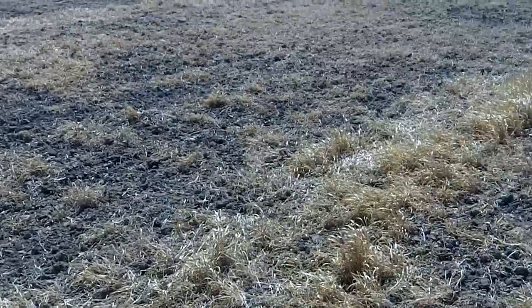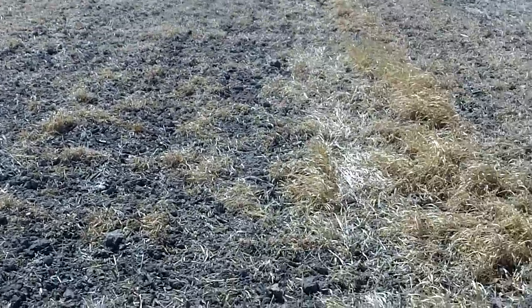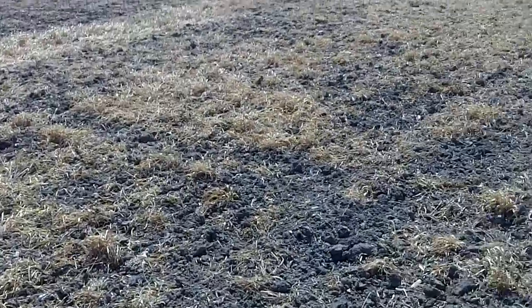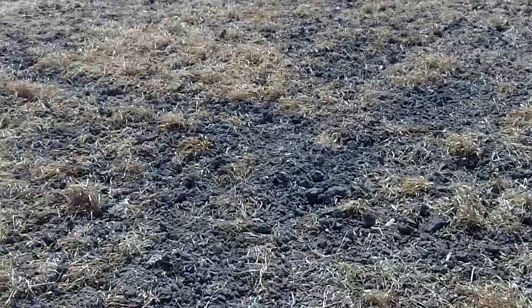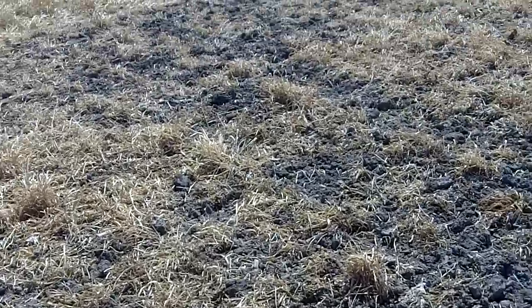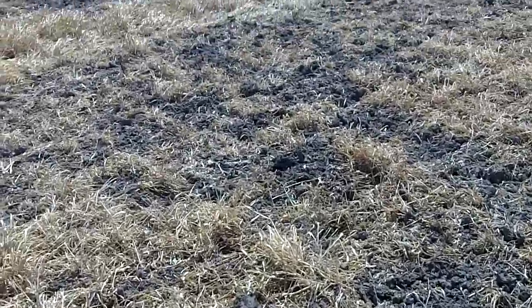In this pocket over here to my right, we had cereal rye, oats, and turnips, and then strips of volunteer wheat behind the combine. And we had very good kill on all of that. There's absolutely no green at all out here in this section.